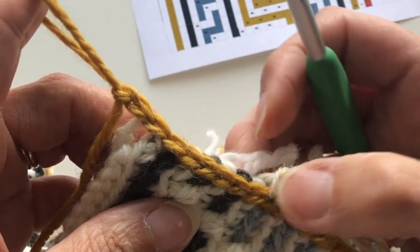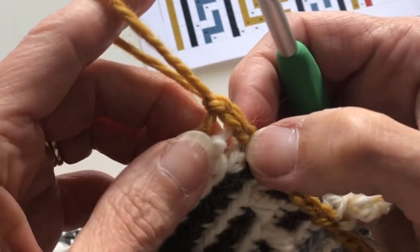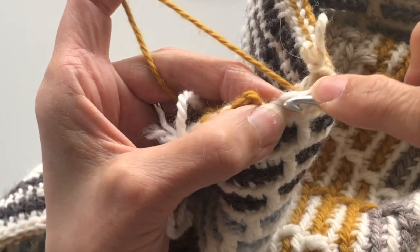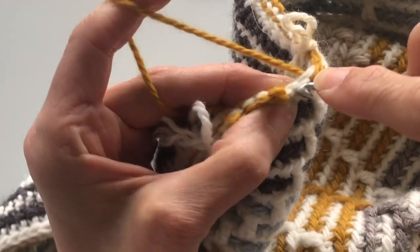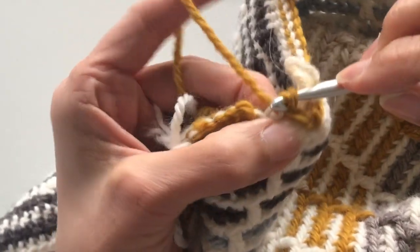When we come to do the next round we will actually work into those two corner chains. Adding chains at the border this way allows our border to expand. When you get back to the first stitch, you are ready to join to that very first stitch. Finish off our last two stitches.